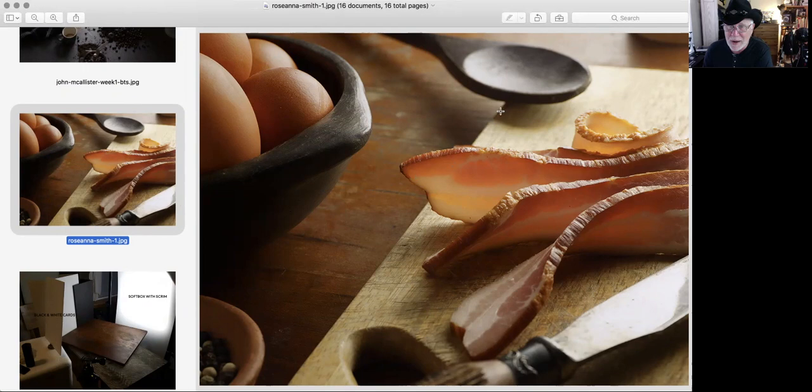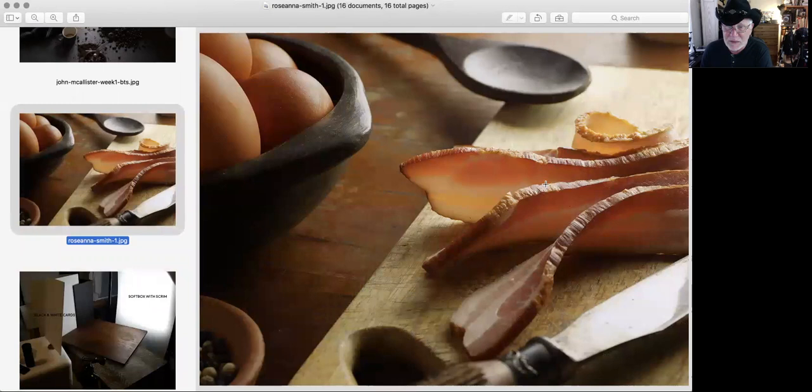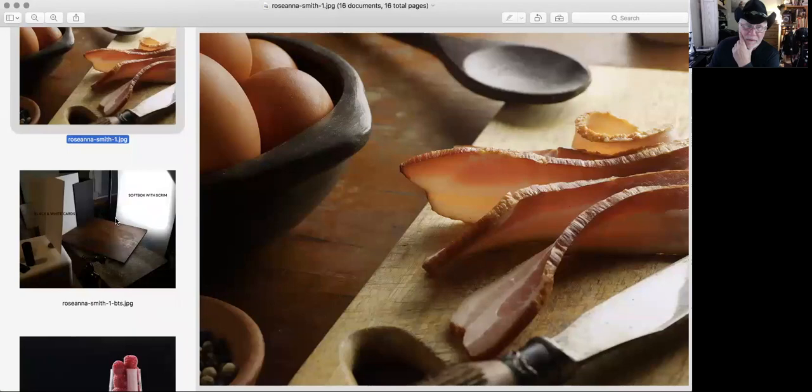Rose created this lovely bacon shot. She's got some great light coming from the back — the bacon is a little translucent right in here, with great highlights all the way through. Looks like beautiful window light. Rose is actually shooting with a softbox behind a scrim, backlighting and coming in low to get that highlight sweeping through. So much texture in the eggs, the bacon, and all the way through the cutting board. A really lovely shot with a very easy setup. White cards around to provide fill.